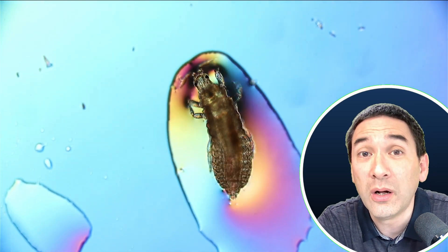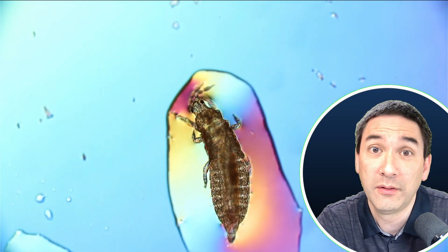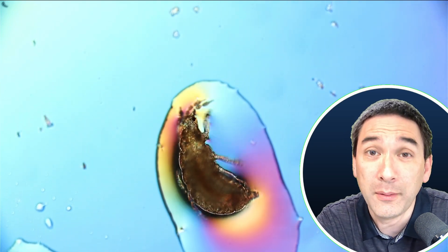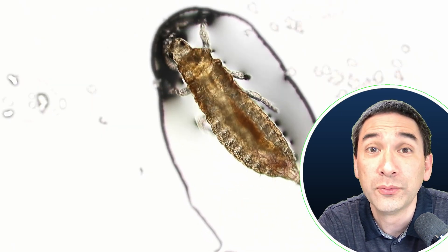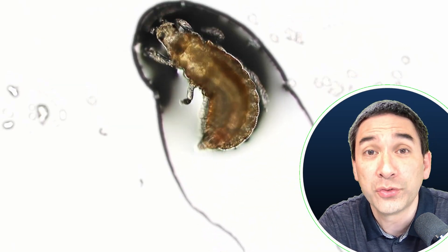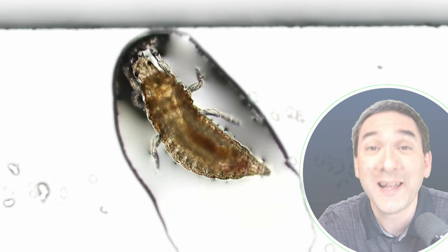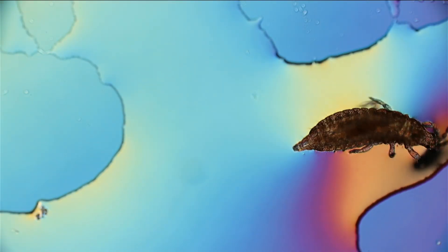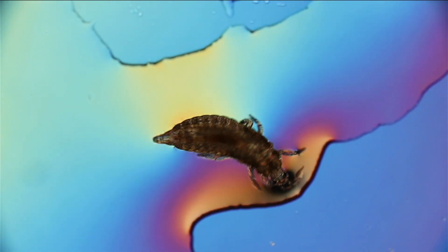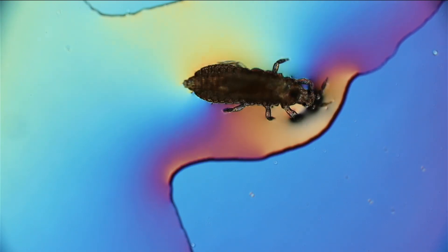These insects can do damage to harvests because they will suck the liquid, the sap of the fruits. This can not only harm the fruit directly, but they are also known to transfer so-called plant viruses. Yes, there are also plant diseases caused by viruses, and this has actually resulted already in the loss of certain harvests as well.